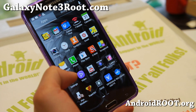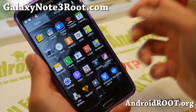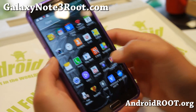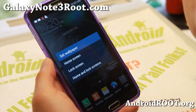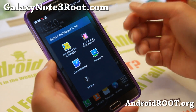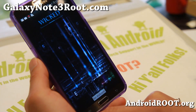Most of your stuff should be working out of the box. This is a T-Mobile ROM, and one of my favorite ROM developers is Wicked ROM. I've been using it since the Galaxy S3, S4, Note 2, Note 3, and all of that. It also comes with its own Wicked wallpapers.